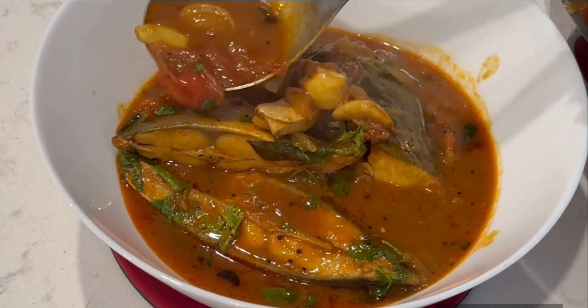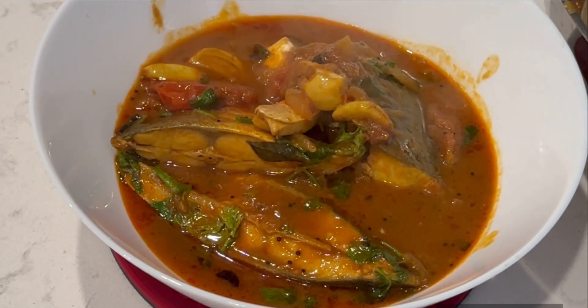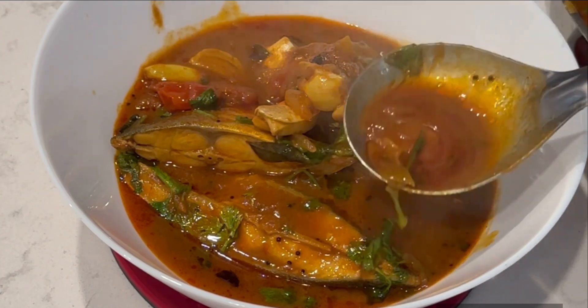Hello all, welcome back to my channel. Today's recipe is Chappala Pulse.